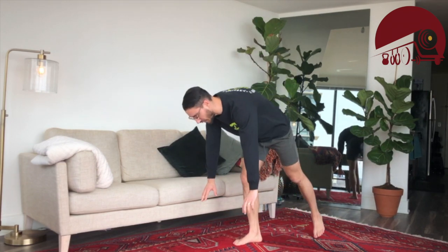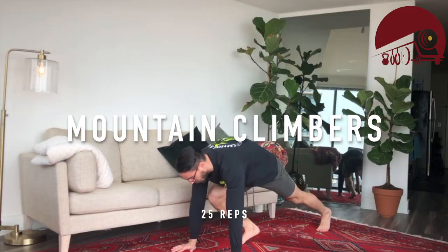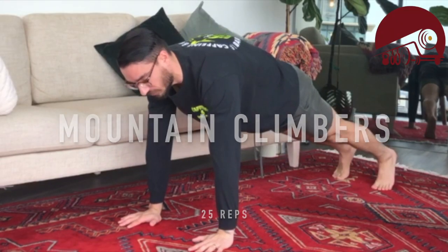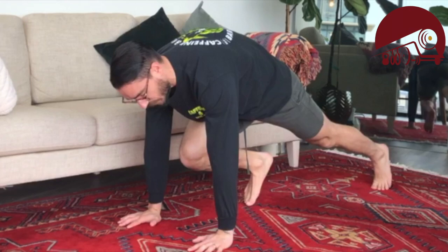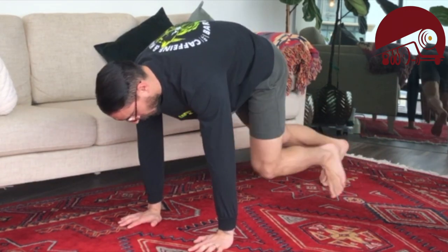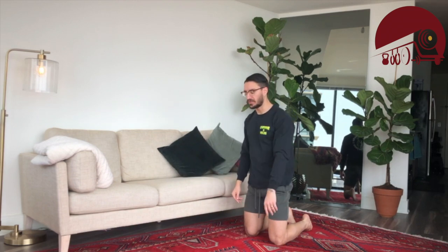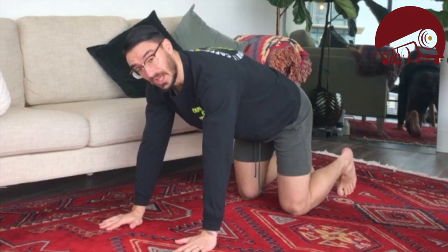Once we've done our 50 air squats, we're going into 25 mountain climbers. Hands are going to be underneath the shoulders. I'm going to try and drive one knee in between my elbows, then drive the other knee. Today we're going to count right-left as one rep, so essentially you're doing 50 knee-through-elbow kind of motions.